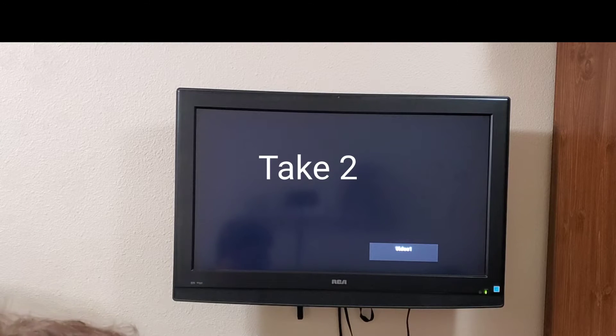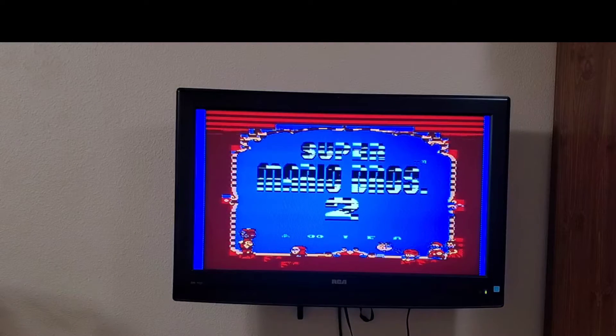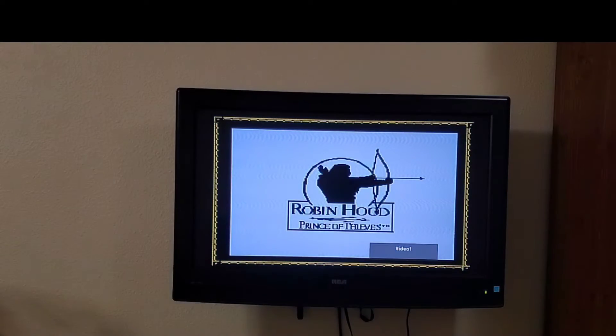Now we're going to put in Super Mario 2. Did you see that pixelated screen? Well, if that's happening to you, or you're getting nothing on the screen — which is what I was experiencing with a Robin Hood cartridge, which is now working — we'll go ahead and pop that in. Then this video is for you, and we'll show you what tool you need and how to clean the cartridges.